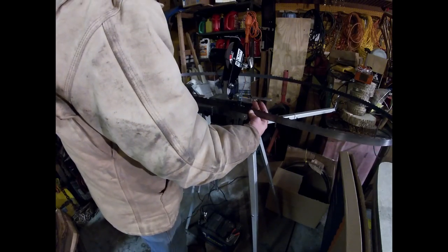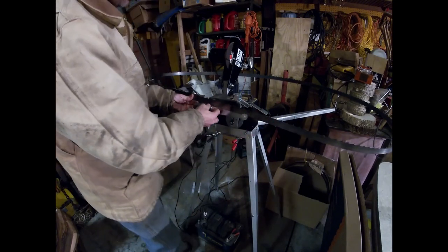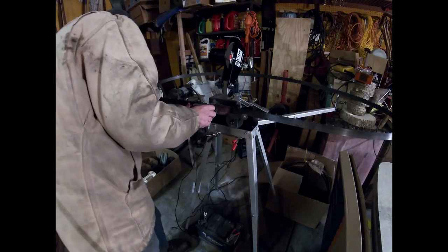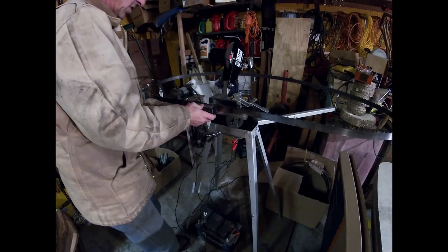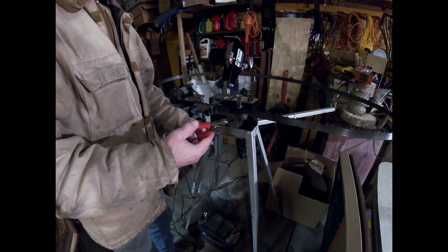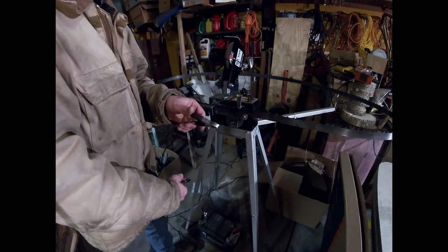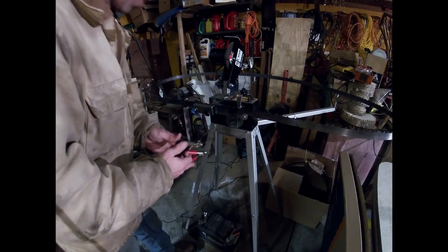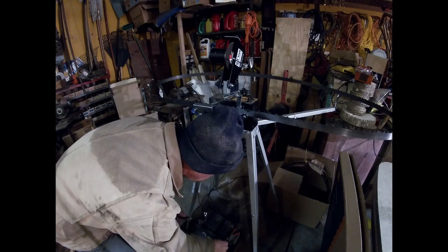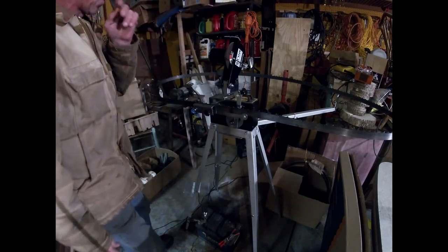I'm forgetting to tell you a bunch of stuff here. You set the blade in there, tighten this up just a little bit, put your arm over. Hook up the red clip — make sure you hook red to red, black to black. I'm just kidding — red to red, black to black. Still my favorite joke.